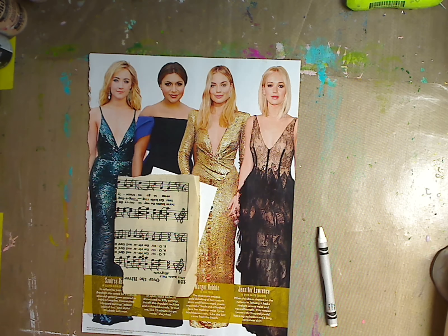Hey guys, how you doing today? It's me, Kelly. So today we're going to do an ATC card using magazine people.